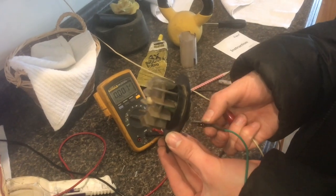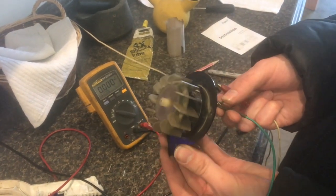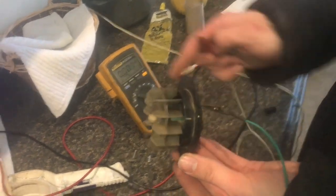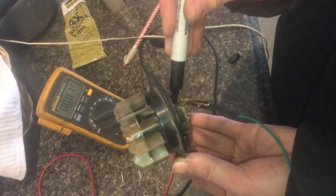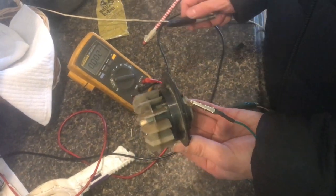And this is a clockwise spin. If you remember from a previous video, it was spinning counterclockwise, which means this is the negative side. Since I've got a black sharpie I'll just put a mark on the motor so I remember that that's negative.